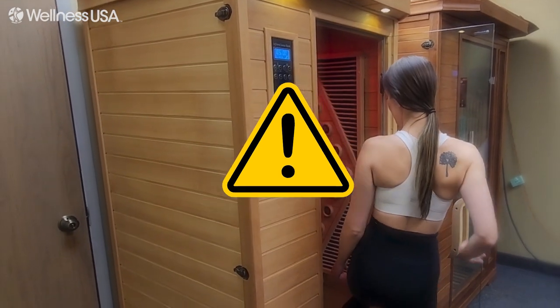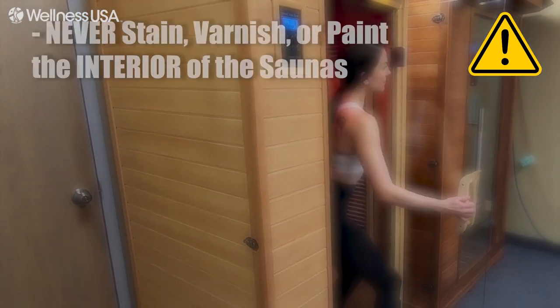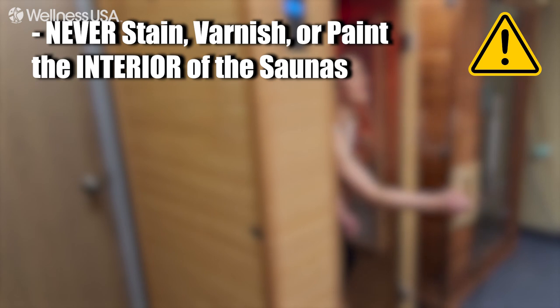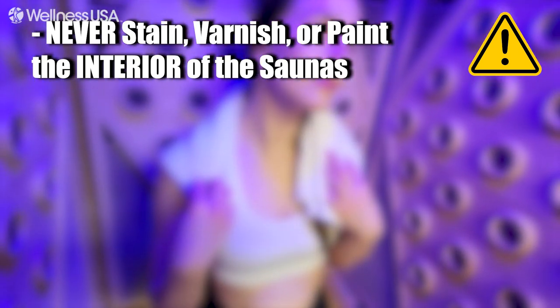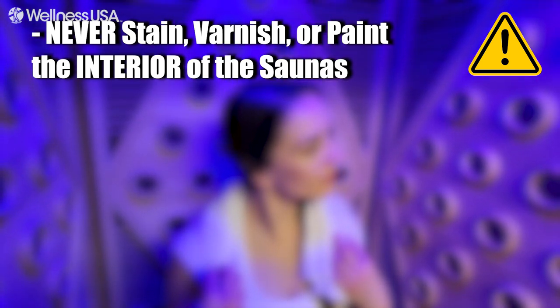Before getting started, we want to give you a couple of important notes. First, you should never stain, varnish, or paint the interior of the saunas. Doing so would inhibit the ability of the wood to release humidity, which may result in cracking or warping.